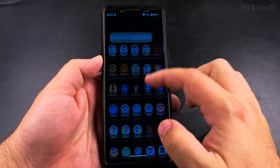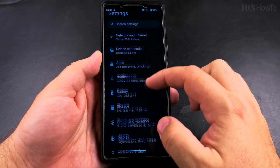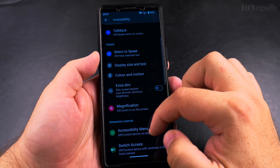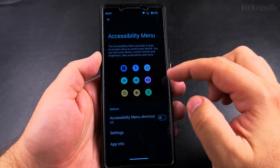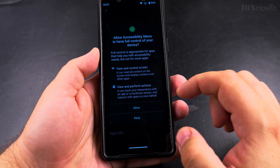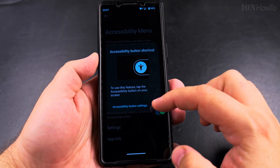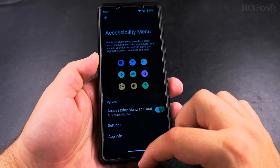You can also use the accessibility settings to power off your Android phone. Open Settings, go to Accessibility, then Accessibility Menu. In the accessibility menu, you have to grant it access to enable it — allow it permission to control your phone. It will then show you where to find the accessibility menu shortcut.